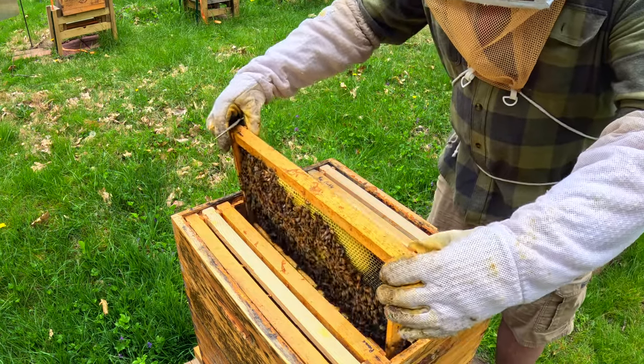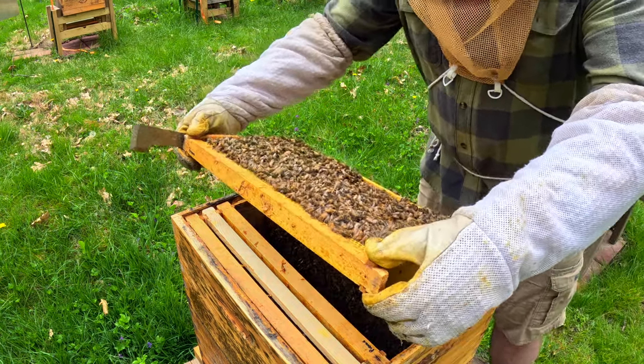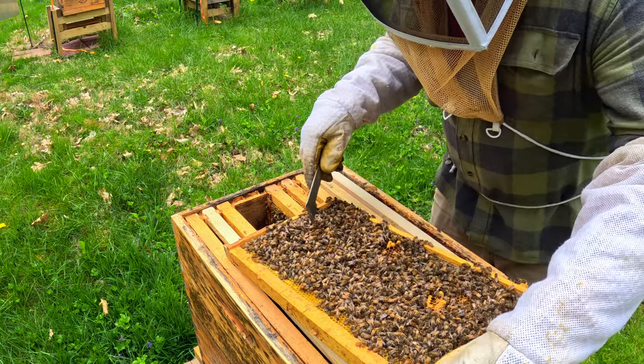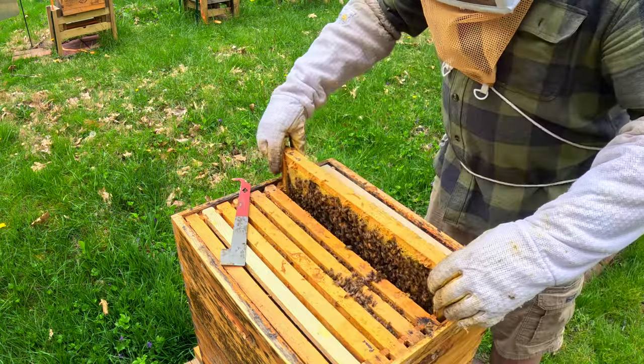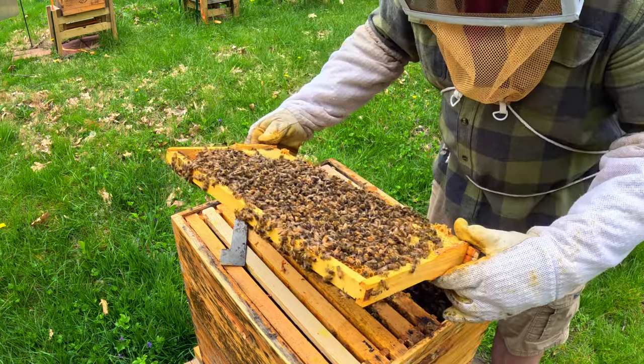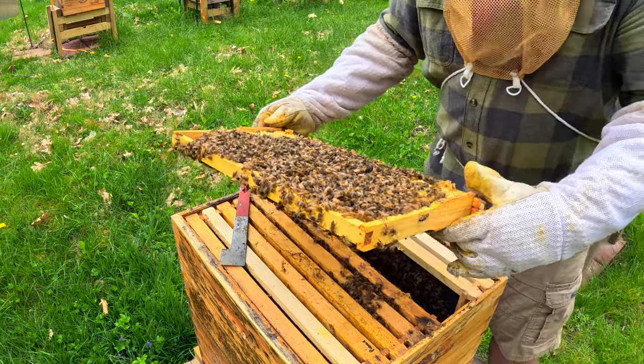Now, more towards the middle in here, this is where I expect the queen. Look at that — a couple cells. I'm going to have to let those cells develop. I just heard piping.